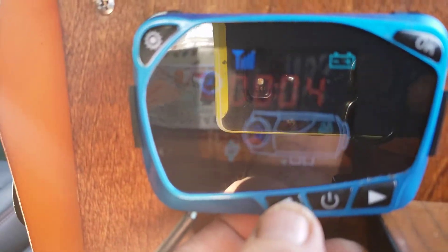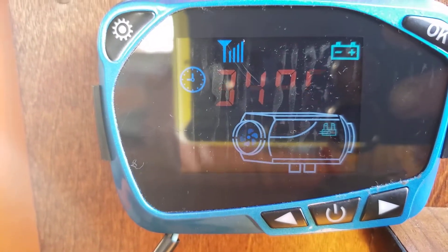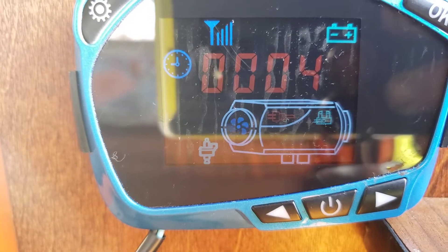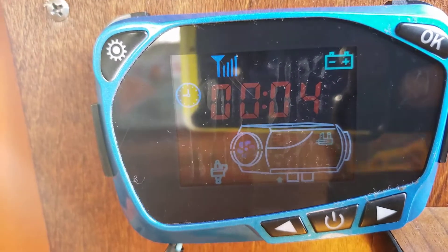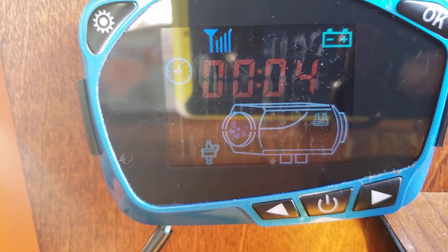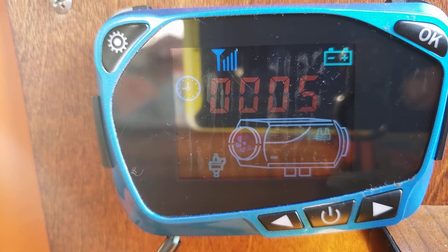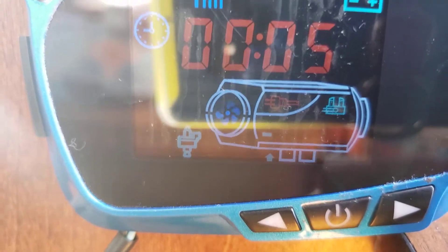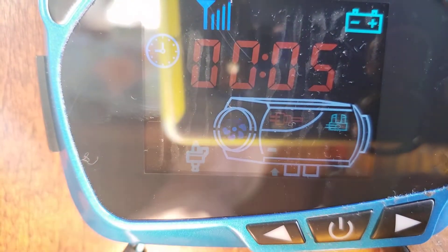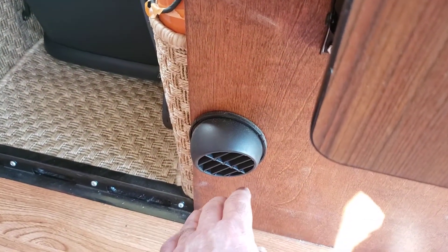We're going to turn this up. As mentioned, this does take a couple of minutes to actually fully fire up, but it is well worth it. You'll see the first indicator — the dash line right there — so at this point you'll start feeling a little heat and you'll actually hear the diesel heater turning up.